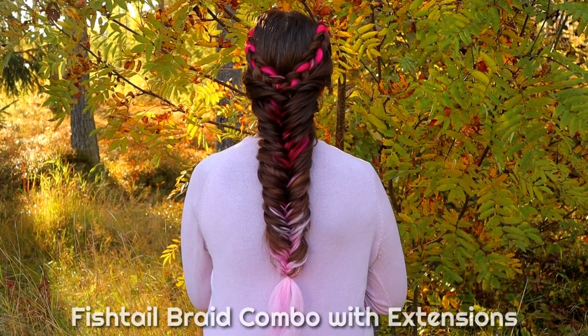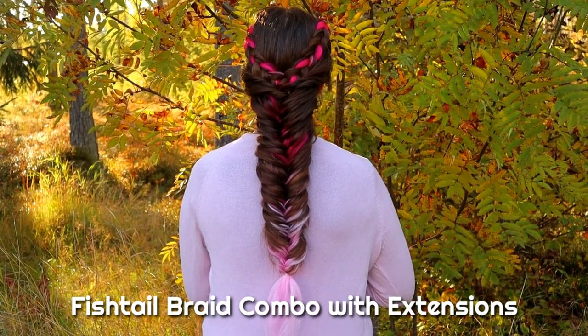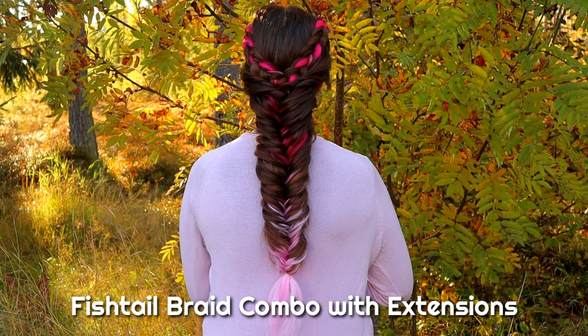Hi! In this tutorial, I will show you how to create this fishtail-parade combo with extensions.